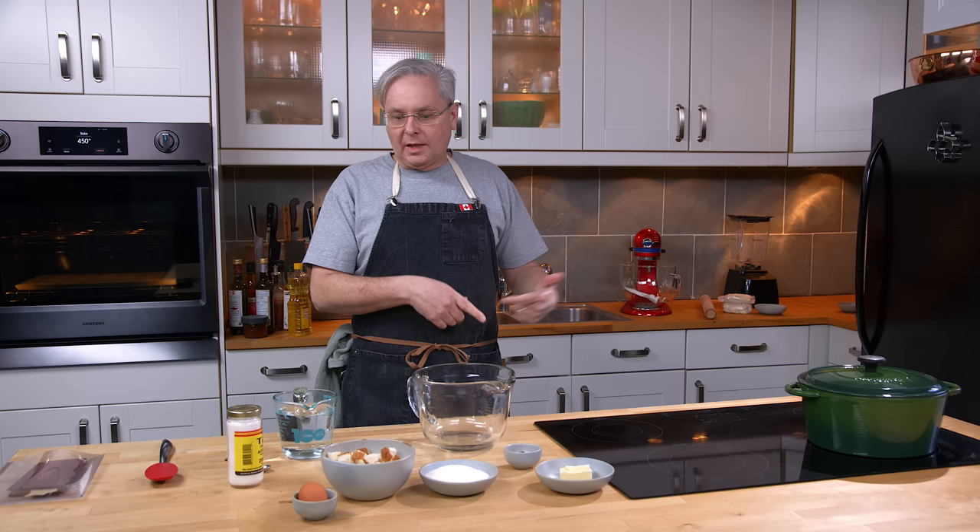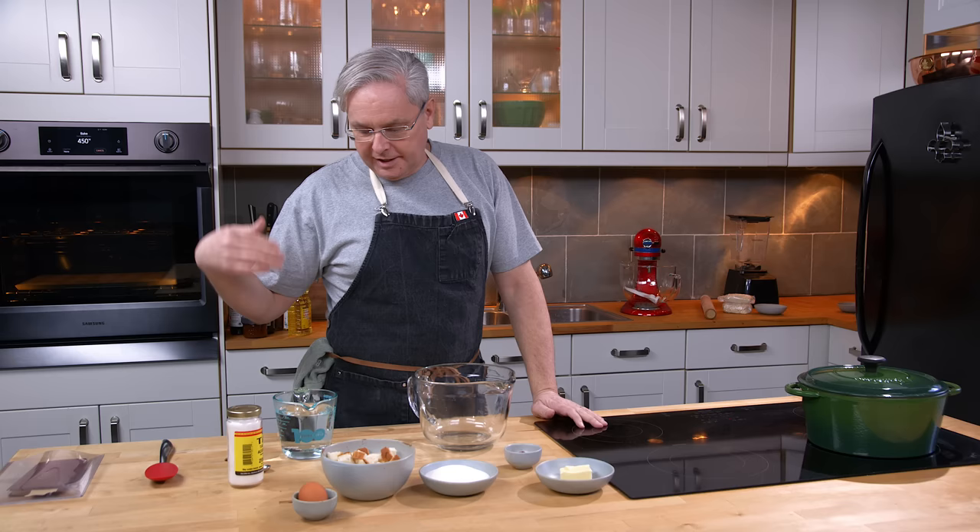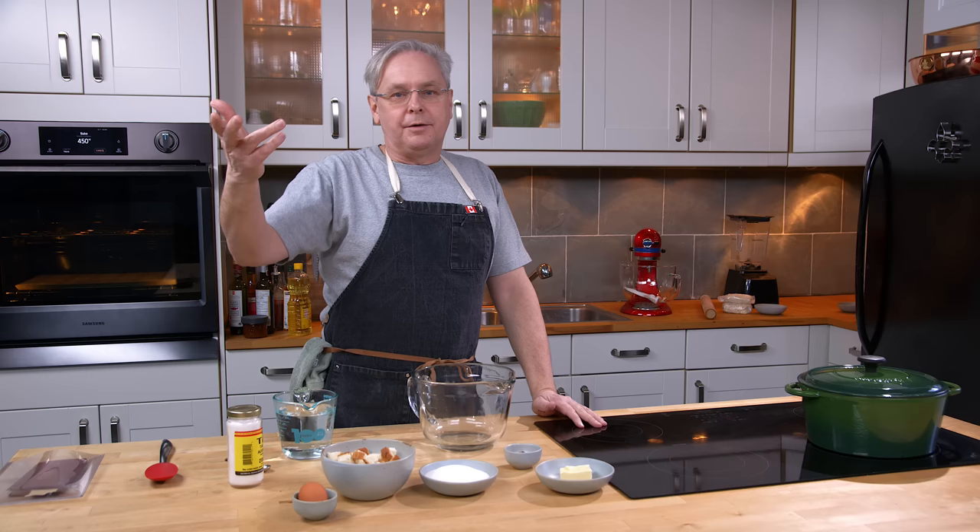Today we're going to do a mock apple pie. A couple of weeks ago we did a vinegar pie and we sort of traced its history from the mid-1850s down through the ages and through the Great Depression.